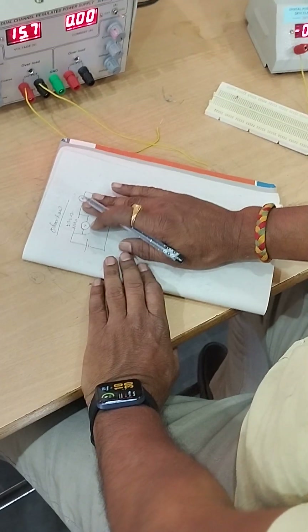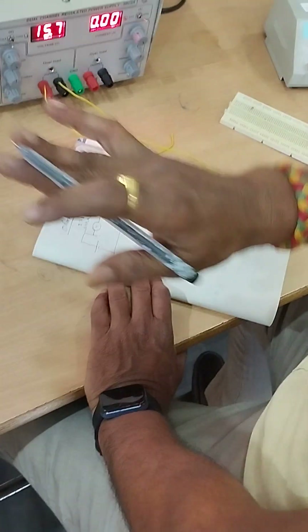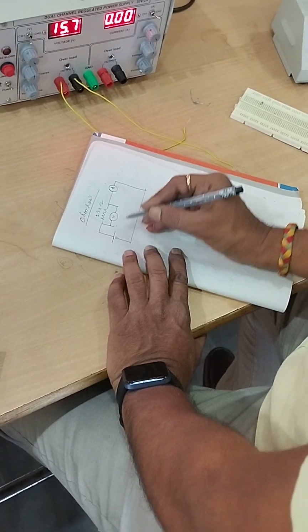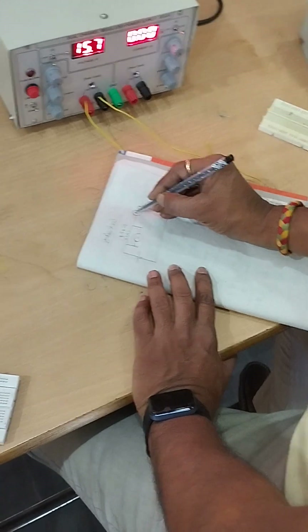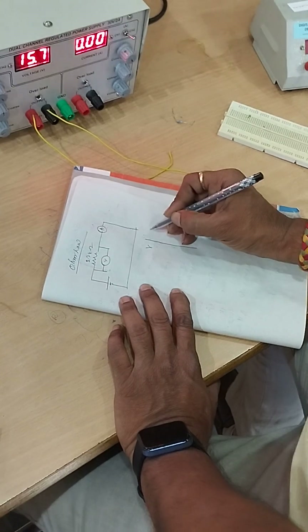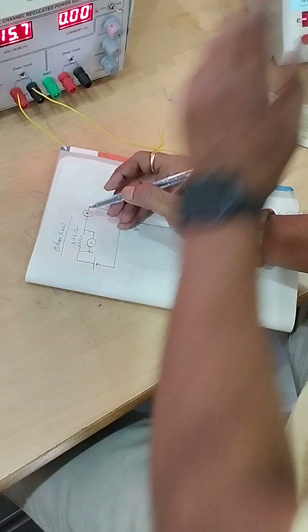Ohm's law states that at constant temperature — since we are doing this experiment inside the room, temperature is constant — the voltage applied in the circuit is directly proportional to the current. If you vary the voltage, the current also varies.